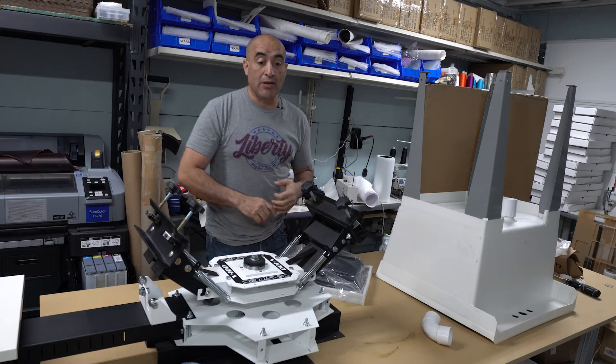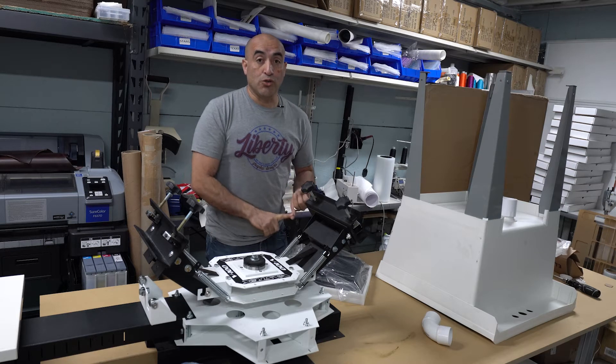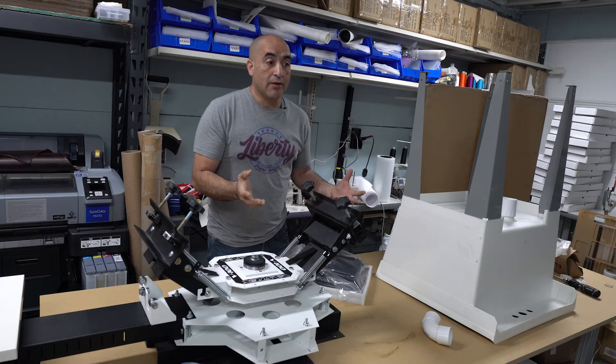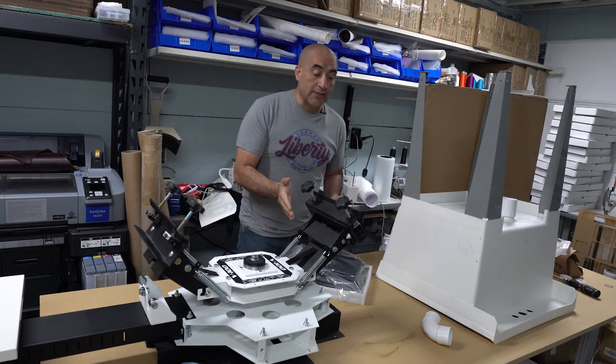One of the reasons why I didn't want to buy a good press, a good exposure unit or washout booth — all that stuff — is because that stuff gets expensive pretty quick. And not everybody can afford it. So this is the stuff we're going to be using.